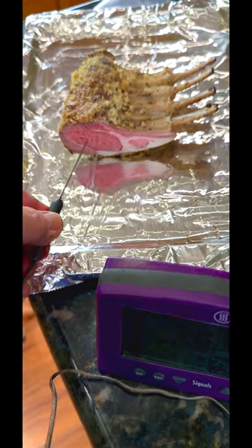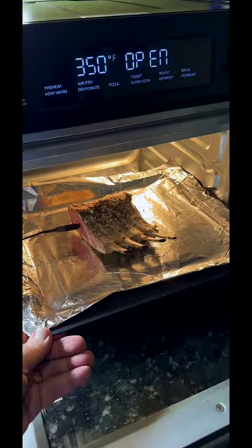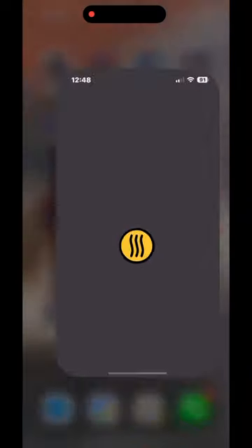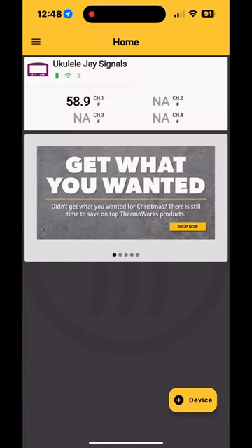Let's preheat our rack of lamb. We're using Fork Signals to monitor our cook today, to make sure we cook it to a perfect 125 degrees — just like yesterday — so it's nice and pink and medium-rare.